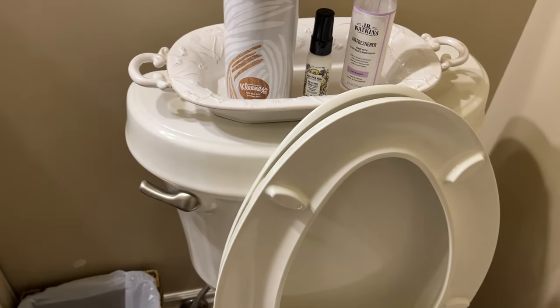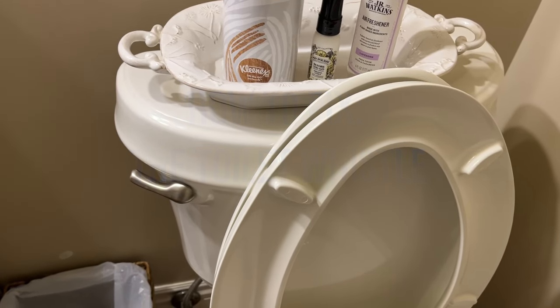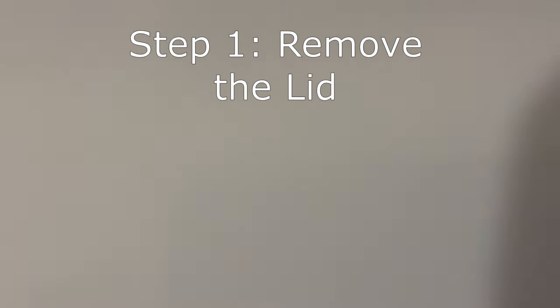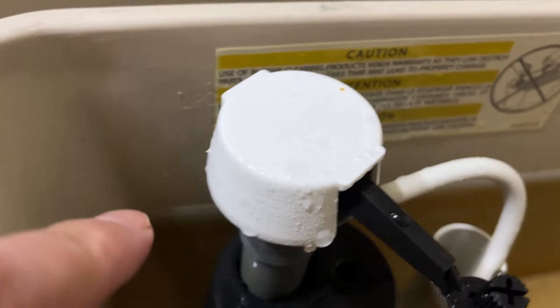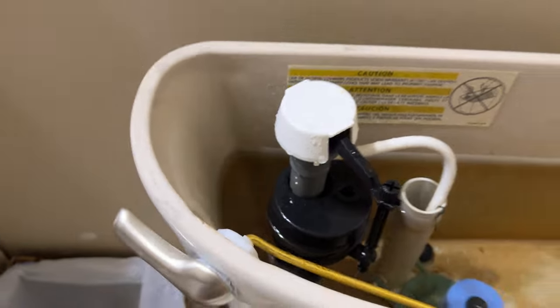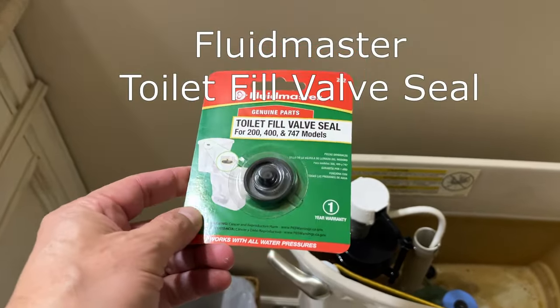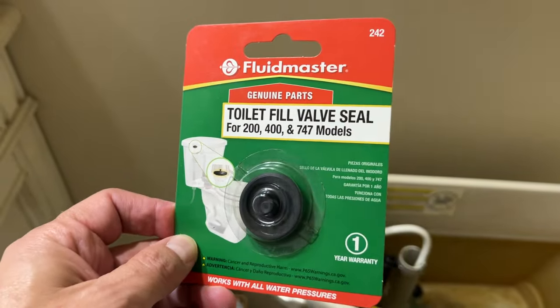Today we're going to learn how to fix the whistling toilet. Step one: remove the top lid from your toilet. If you look in the basin, you should now see the toilet fill valve. This mechanism controls your flushing. The whistling is because of a gasket located inside. Today we're going to be replacing it with the toilet fill valve seal — a product you can get for $3.50 at Home Depot. A very quick and easy fix and we're going to get right into it.